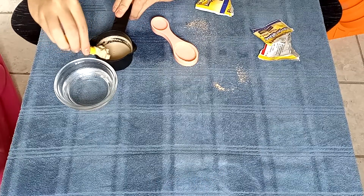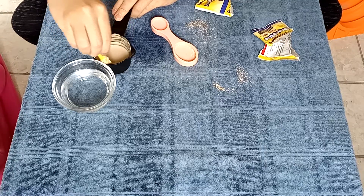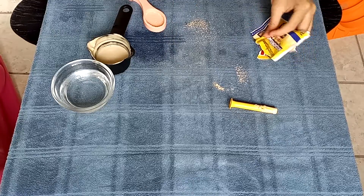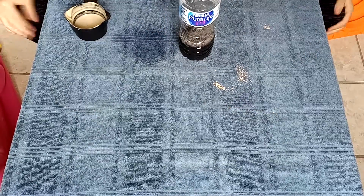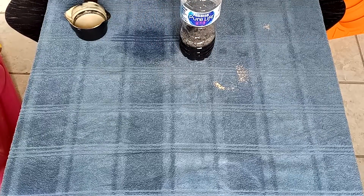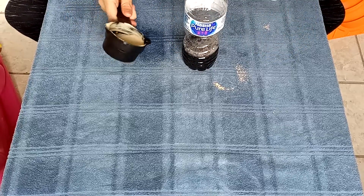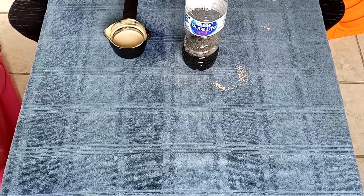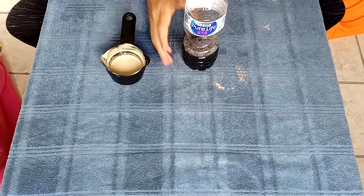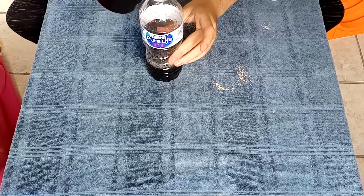Oh, that smells horrible. Oh god — viewer discretion advised. Why did I do this? I could have just done water on a penny, that would have been so much better. All right, I think that's all mixed up. Now I'm gonna clean all this up and get ready for the reaction. Okay, we're gonna unscrew the cap and get ready for this epic reaction — wait, hold up, I gotta mix it a little bit more. All right guys, we have our yeast-water mixture and our hydrogen peroxide, dish soap, and black acrylic paint. Let's see how it reacts — three, two, one, go!